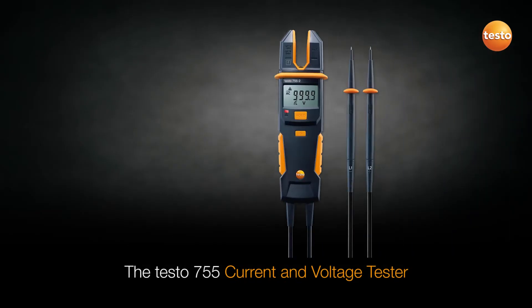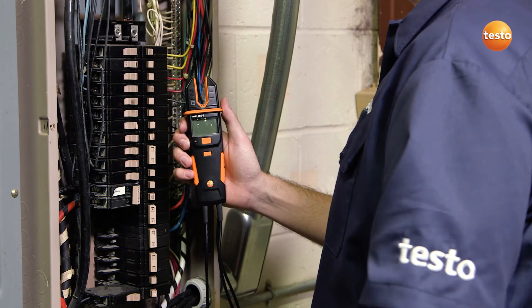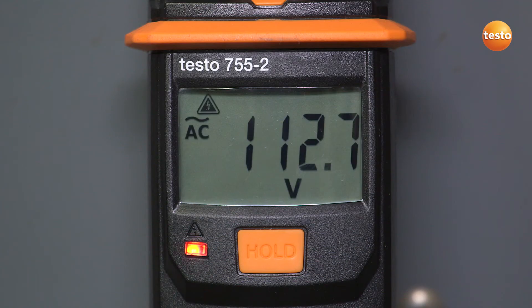The Testo 755 current and voltage tester is fast and efficient, especially when testing multiple circuits. When testing for voltage, the 755 automatically turns on when voltage exceeds 6 volts, then auto-selects the correct parameters and range for your test.